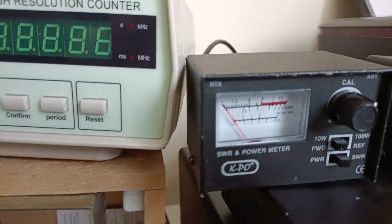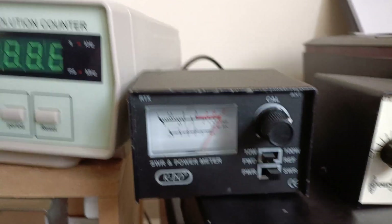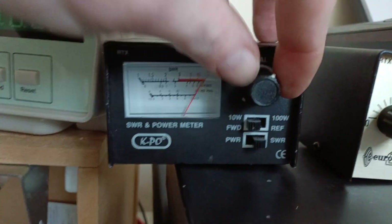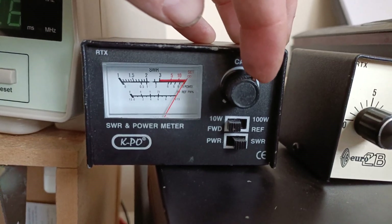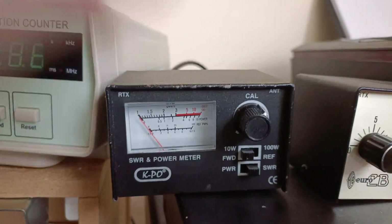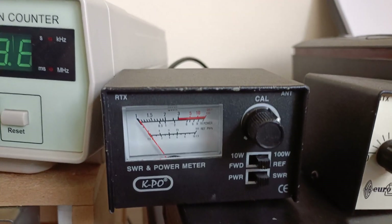So if I go to forward — which is how you'd do it — first you go to forward and then transmit. Then you would move that pointer to the set mark there. Just try not to do this for too long in case there is an actual mismatch. And then click the switch to reflected — that will give you your result.